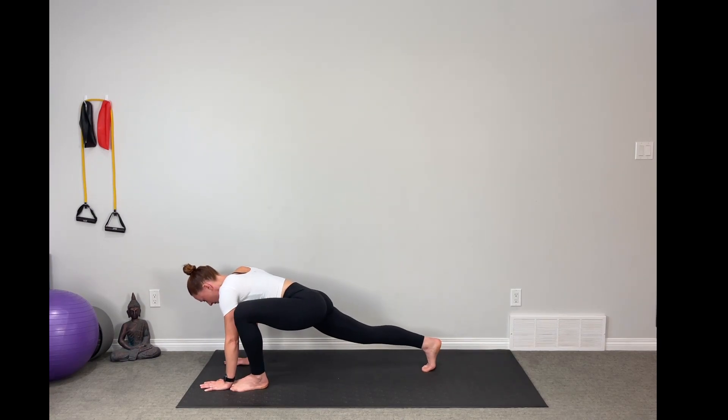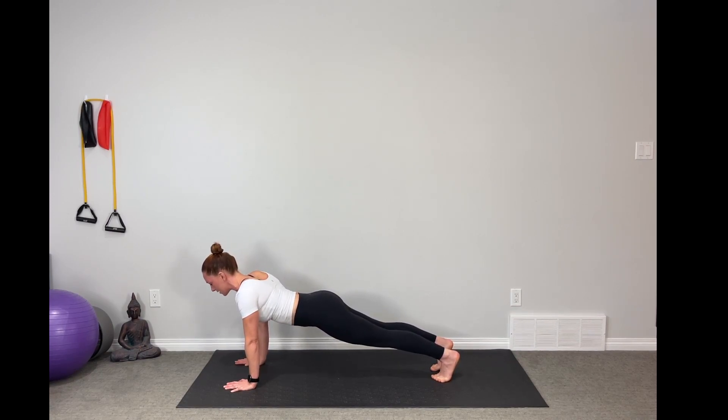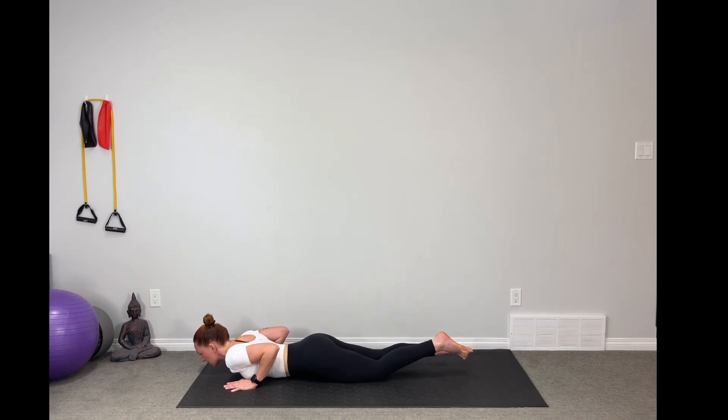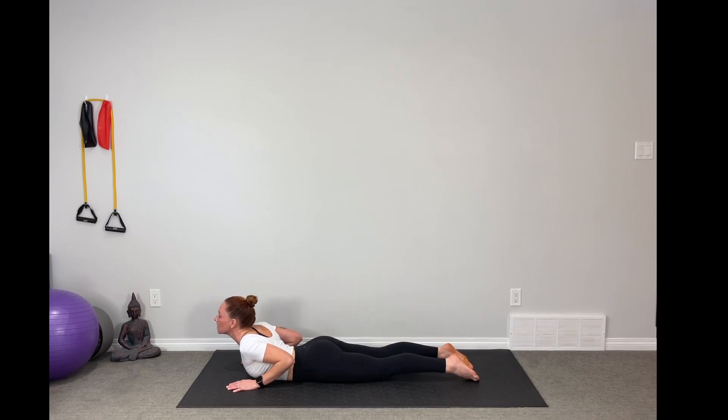We're going to walk one foot and then the other back into high plank. Holding here — strong plank for ten, nine, eight, seven, six, five, four, three, two, one. Lock those elbows in to the ribs, lower down, release the toes, pressing up into baby cobra. Inhale and exhale, chest down. Inhale baby cobra, exhale down. Inhale up, exhale down. Two more.